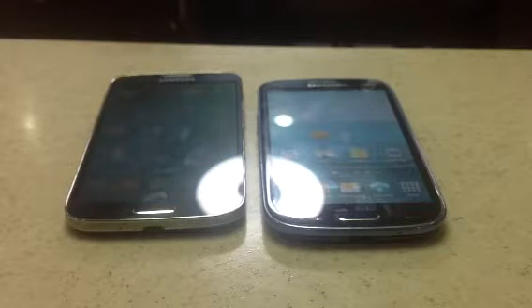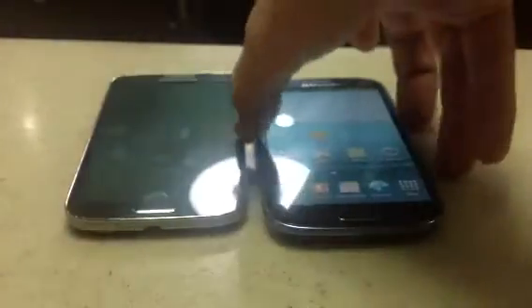I'm going to use the beam to transfer pictures and videos from my S3 to my S4 and vice versa.